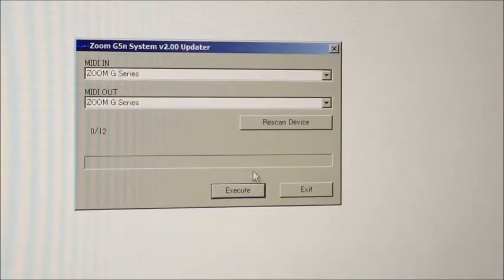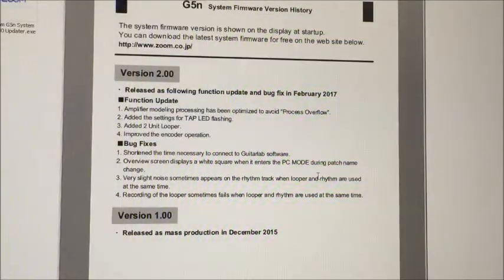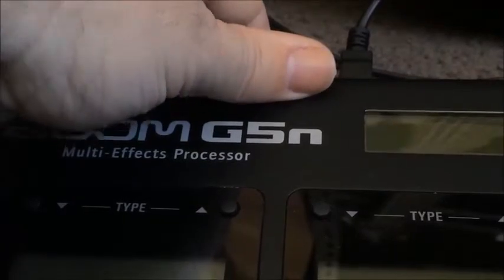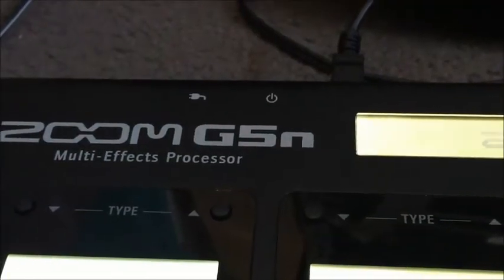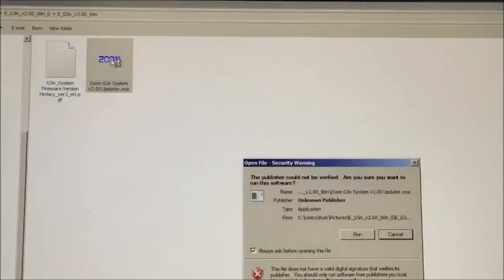We might have to actually read something — very annoying. Let's check out the PDF. The unzipped PDF just shows us what the upgrade does; it doesn't show how to do it. Maybe a reset on the G5 wouldn't be a bad idea — let's try that. Re-establish that connection, and let's run our little updater again.